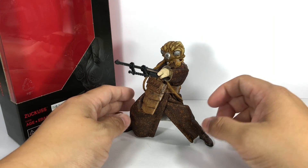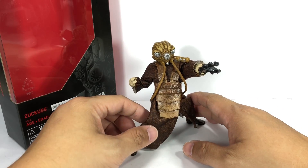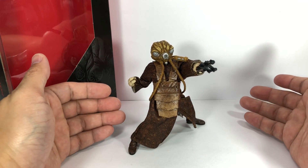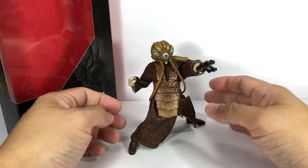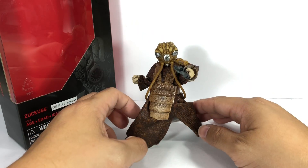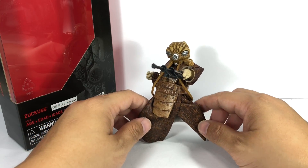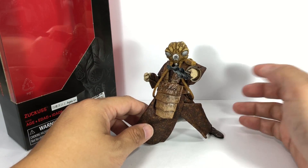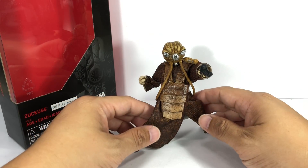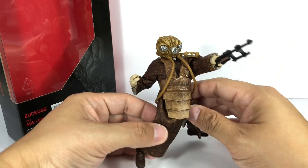I did not expect to like this figure a lot. These guys are cameos — they're extras, they didn't really do anything in Episode 5. They were Vader's bounty hunters; he gave them instructions and then it was useless because the Empire's officers already had the Millennium Falcon. I never really paid attention to these guys, but these Black Series figures of the bounty hunters keep coming out, and this is one of the best Hasbro has ever done.